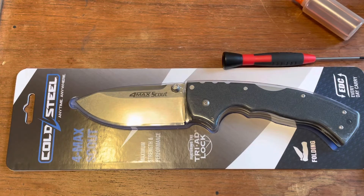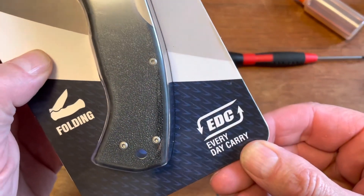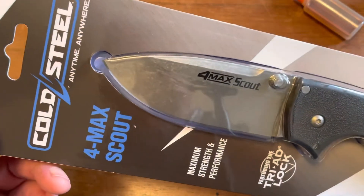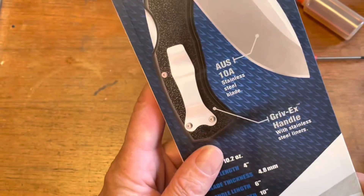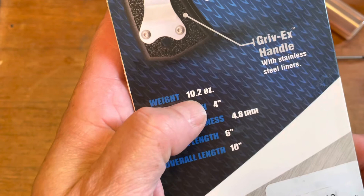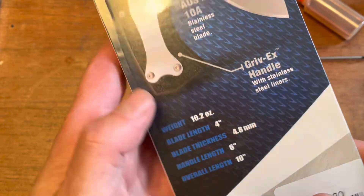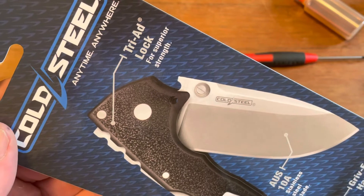Featuring the triad lock. Maximum strength and performance. Look at this — EDC, every day. Anytime, anywhere. AUS 10 stainless steel, Grivex handle. 10.2 ounces. 10 inches overall, six inch handle, four inch blade. 4.8 millimeter thick steel, triad lock for superior strength.